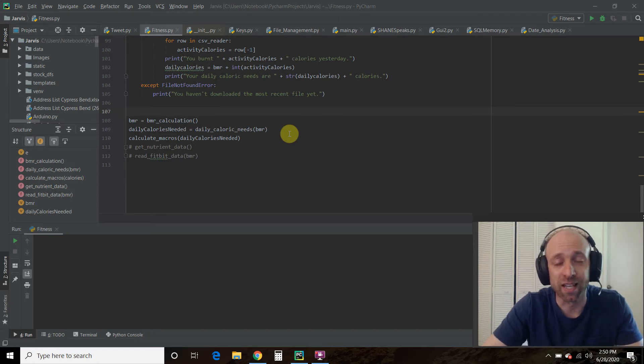Hello world, welcome to the 80th video on my channel where I'm building my own digital assistant named Shane, like Jarvis from the Iron Man movies and comics.